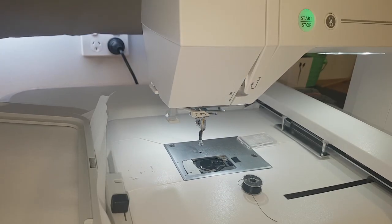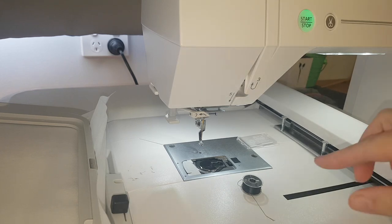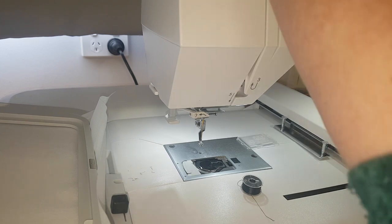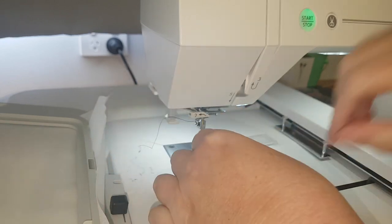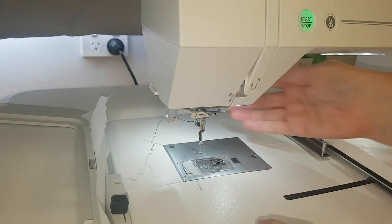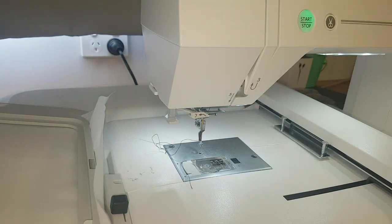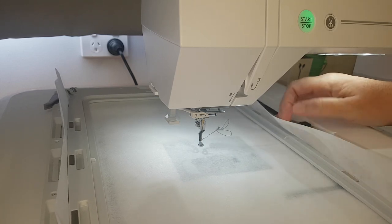To get started there are a couple of things we need to consider. I am stitching today with dark colour fabrics, and because I'm using a black thread in my needle I also want to use a black thread in my bobbin. I have wound a bobbin with the same thread as my needle and I can now pop that bobbin in. I have my design on the screen and you can see I've got a layer of tearaway in the hoop securely.